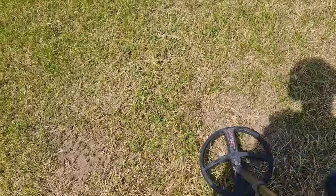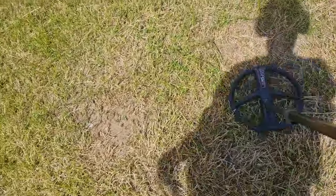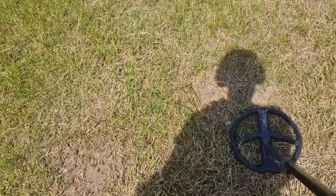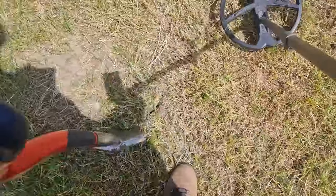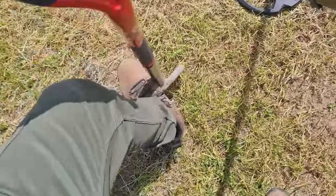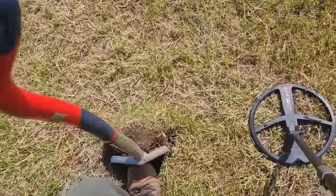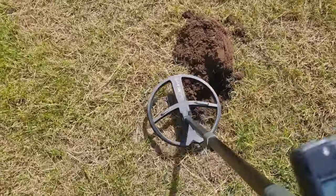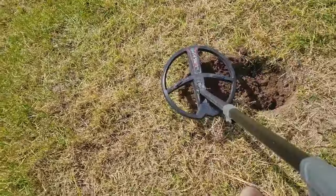Well, this is the first signal of today - always going to film the first hole. It's not an amazing signal, 64, mid-60s. Let's dig this one together and see what we've got. The ground has been baked solid here. I remember last time it was really stony, but it's not been a lot of rain and it's even more compact. I've taken the plug off and it's not as good now - bit of an iron.